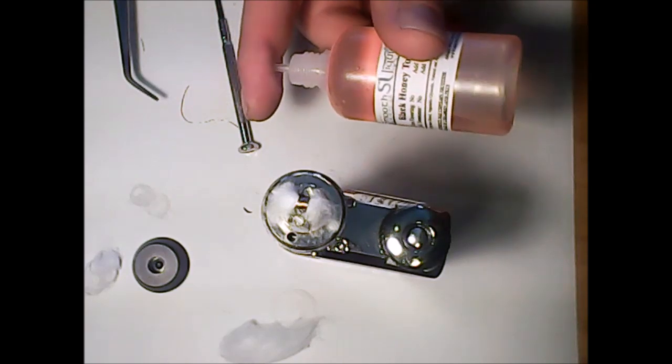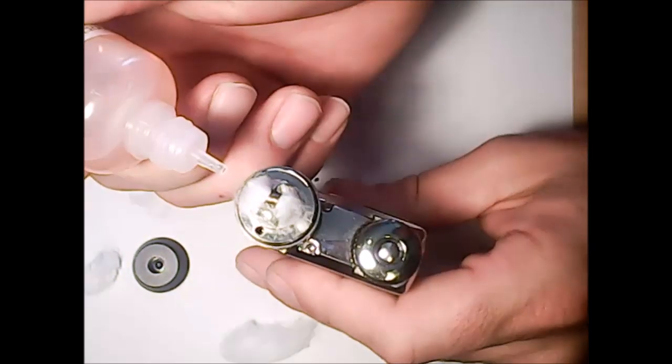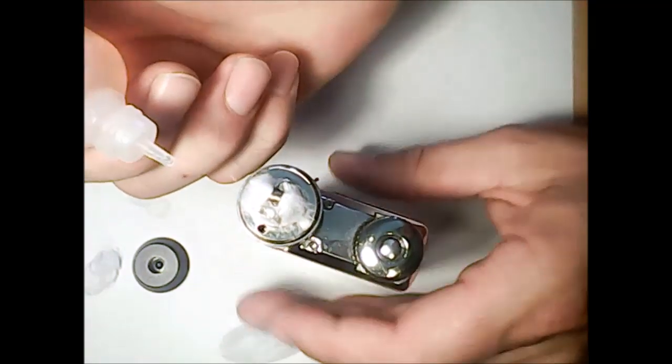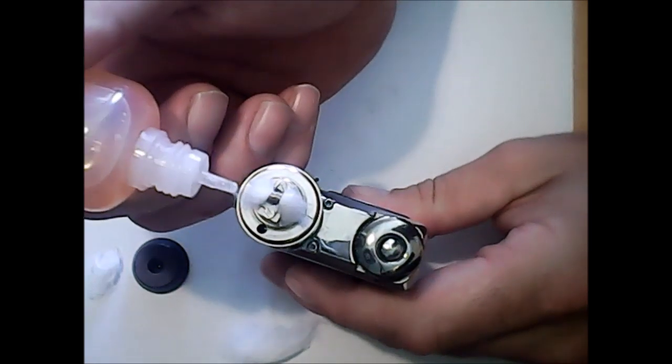I'm going to be filling this bad boy up with Black Honey Tobacco from Smooth Liquid — 100 mils of this stuff. Just go ahead and wick your cotton. When you change your e-juice out to a different flavor, make sure you wick your cotton first.